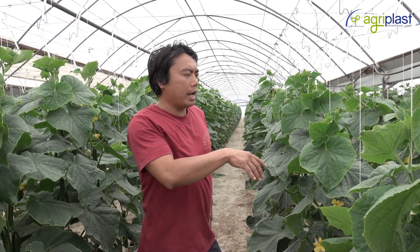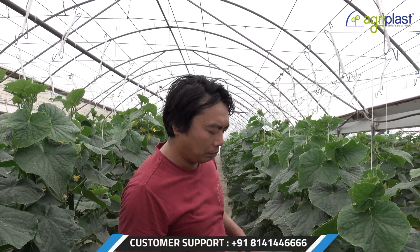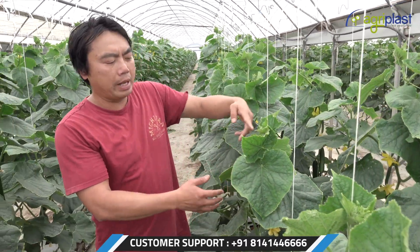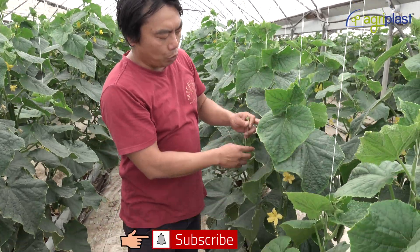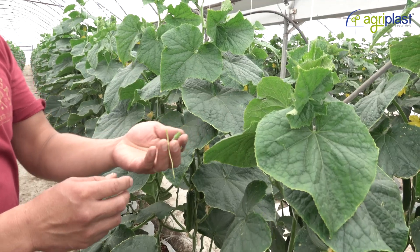Cucumbers, eggplants, tomatoes — it's all a very similar system. We've just got the hooks and the string, and then as the plant grows we'll just twist it around. As we twist, we'll do the pruning — the bad fruits, small fruits, everything.